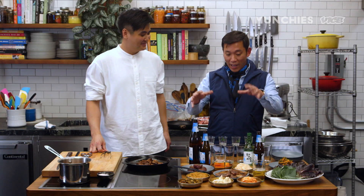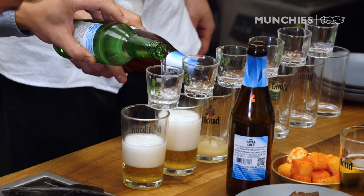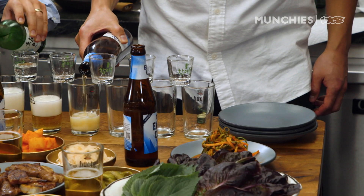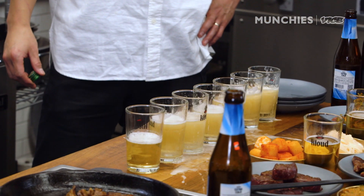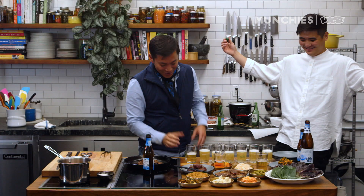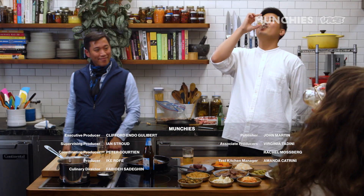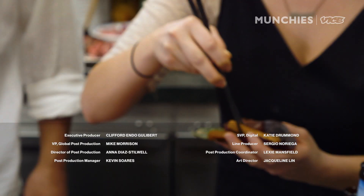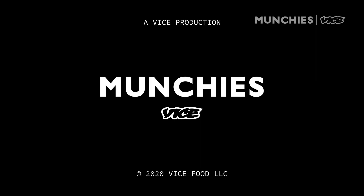We've got a bunch of steak, a bunch of meat, a bunch of banchan, a bunch of booze — it's time to welcome everybody and start feasting. This is called Grand Slam. Everybody needs to take a glass. Cheers! Thank you so much, what a day. If you need the recipes, click the link below. Everyone, we're from Coke Korean Steakhouse — see you there, come join us.